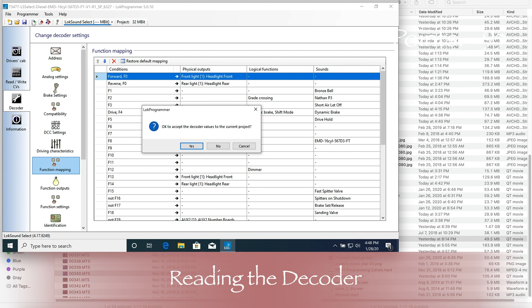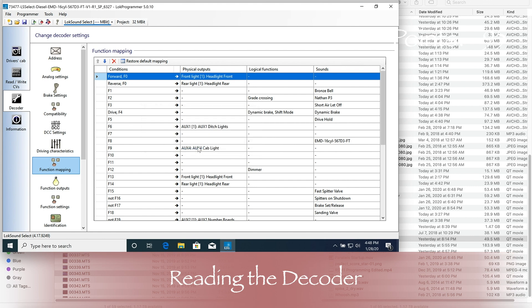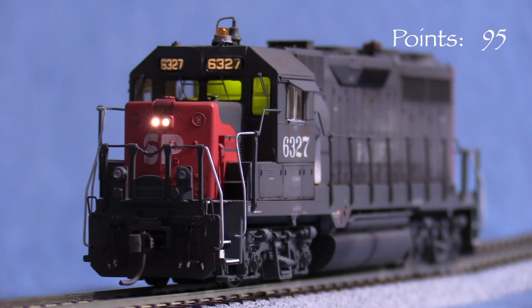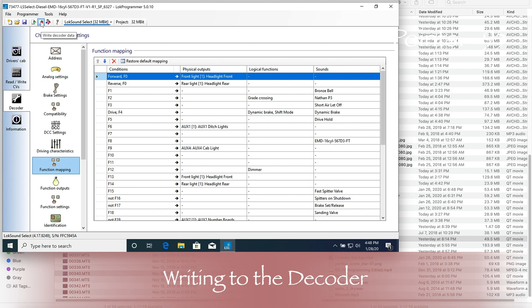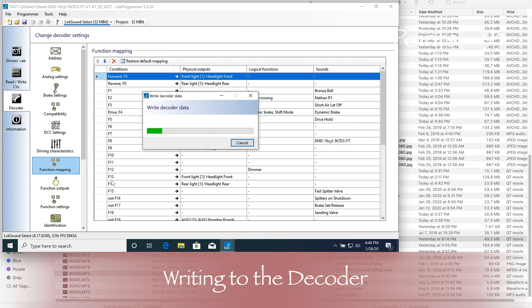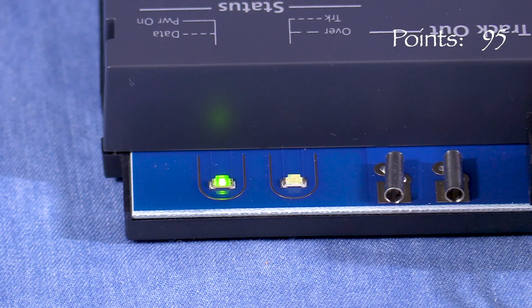At the top of the screen is an icon with a green arrow that reads values from the decoder in whatever engine you have on your programming track. When you have everything set up the way you want it, you can write to the decoder. There are two writing modes: the plain red arrow writes only the CVs, while the red arrow with the music notes writes the CVs and the sound file — this can take 15 minutes or more depending on your system. Sometimes when you write to the decoder, the LOC Programmer will also automatically update the decoder's firmware if it's out of date, which is normal.